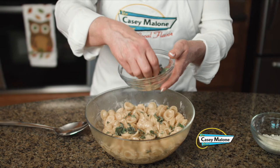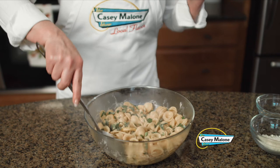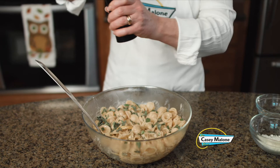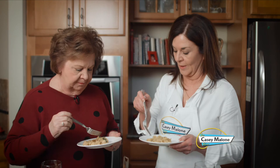Now sprinkle the fresh chopped sage — I love sage, it is so perfect in this dish. You also want to use a good amount of fresh ground pepper. With such a bright dish, you really need a little punch.